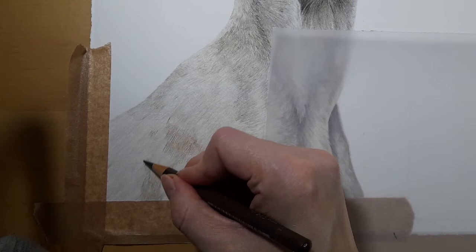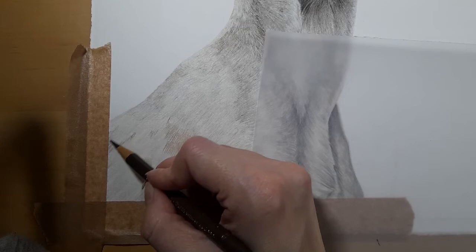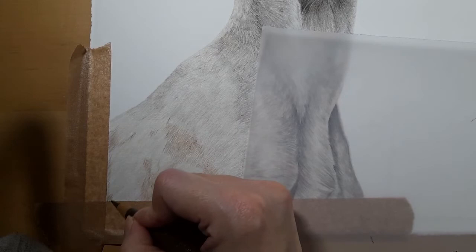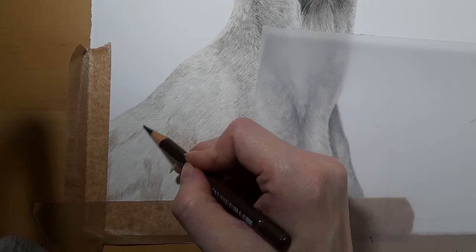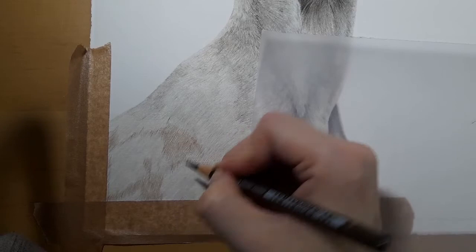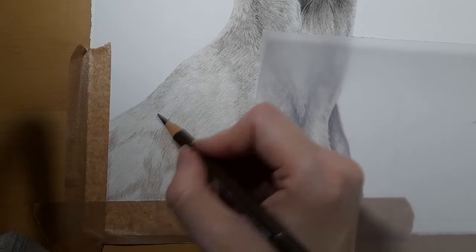I'm thinking once we've done a few dogs, I'd quite like to do a fox as a tutorial — I want to draw a fox in color anyway. The last time I did a fox was in graphite. I'm trying to get these tutorials not as long, but I do like to take my time with my work. I guess that's the point — I'm doing these pieces like I would any piece of my work. I don't rush. These tutorials give you an insight into how I do commissions — this is exactly how I would approach it.